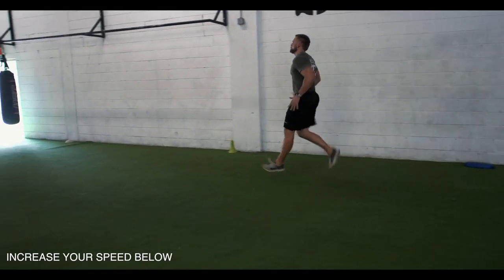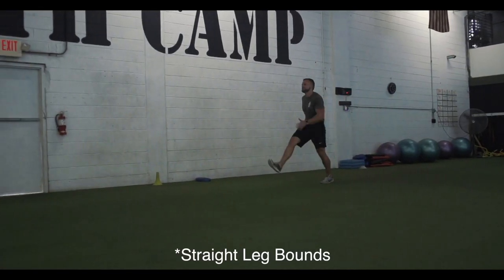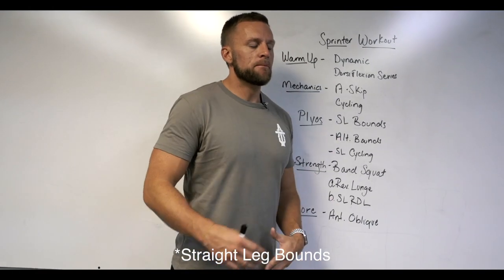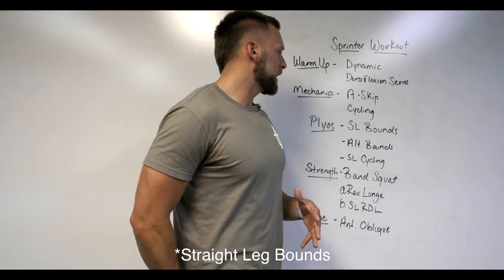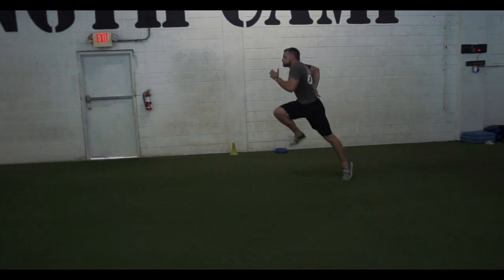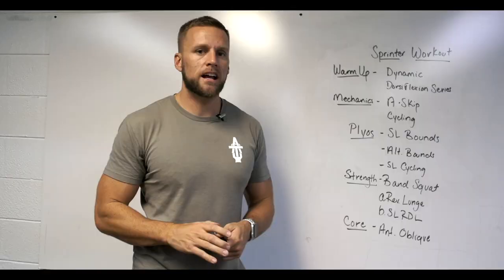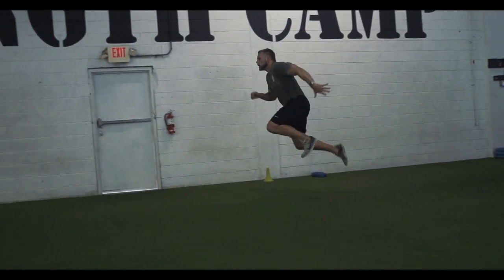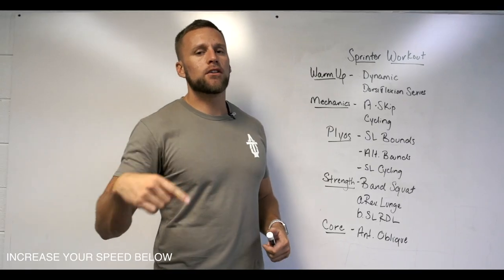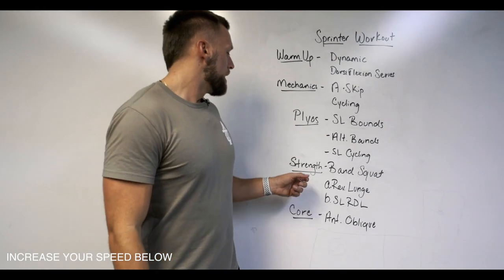Next we get into plyometrics. Single-leg bounds — even though the leg is straight, I'm focusing on pulling with that glute to turn it on. Then alternating bounds in a horizontal plane, really focusing on single-leg ability to absorb and produce force out of both legs. Finally, single-leg cycling — on one leg, turning over as fast as we can. It's very aggressive on that single leg and a great plyometric drill for sprinters.